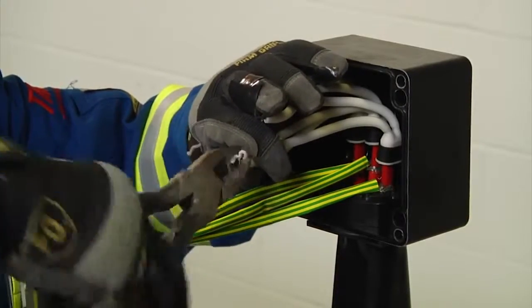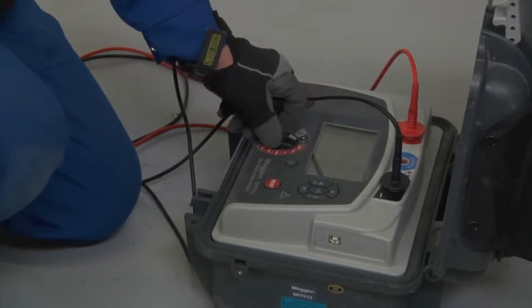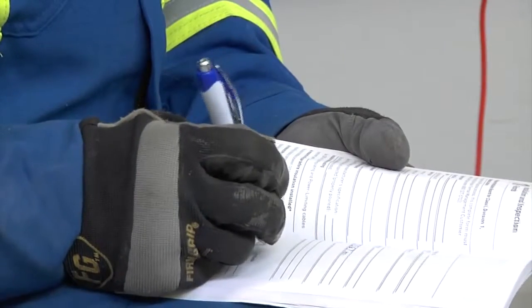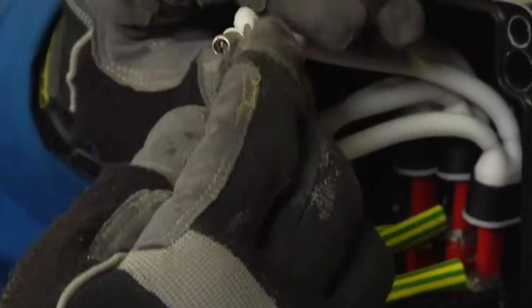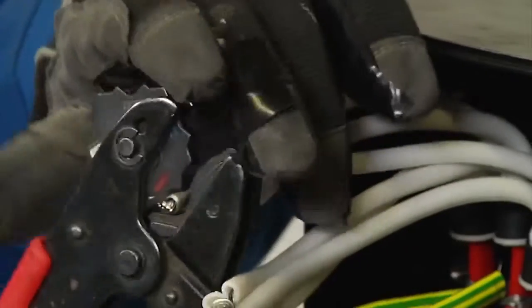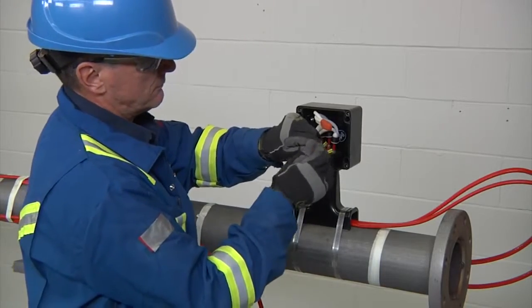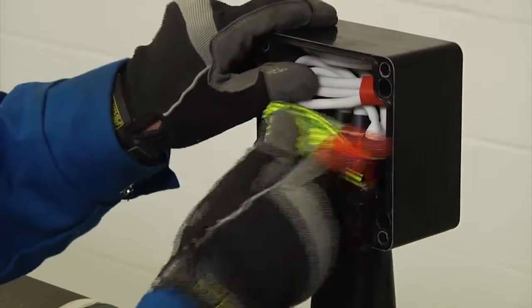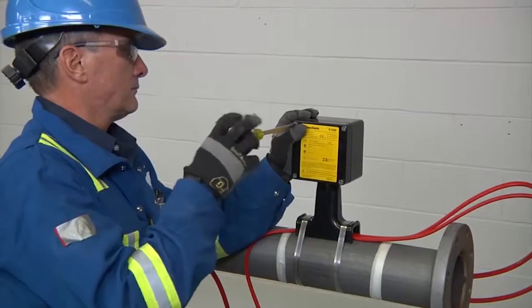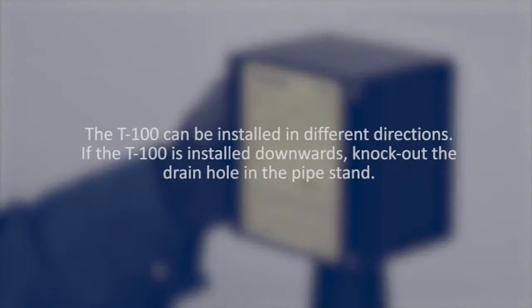Join the bus wires according to your instruction manual and conduct an insulation resistance test to ensure the cables were not damaged during the installation and record the results. Next, install crimps on the bus wires and the braid wires using crimp tool T100CT or Panduit CT-1570, and install insulating tube over the bus wire crimps. Then screw on the strain relief, and finally stow the wire into the enclosure and fasten the lid in place to complete your installation of the T100. The T100 can be installed in different directions. If the T100 is installed downwards, knock out the drain hole in the pipe stand.